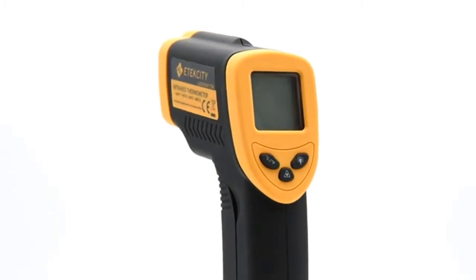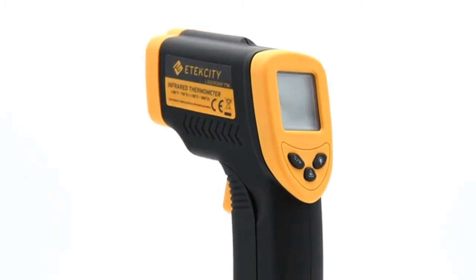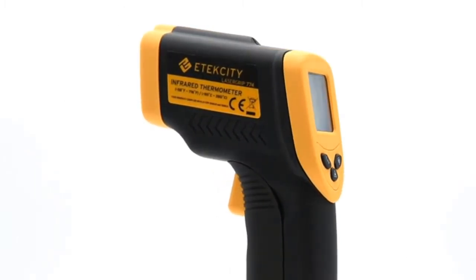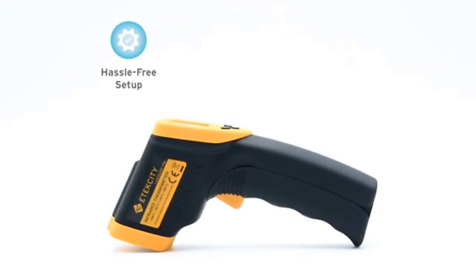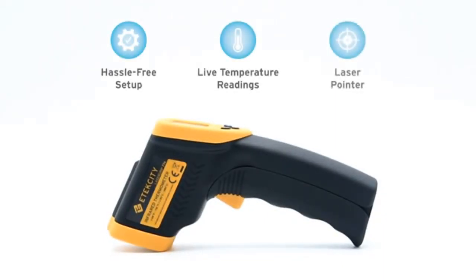The eTechCity LaserGrip 774 Infrared Thermometer is a compact device you can use to measure extreme temperatures. This essential tool can help you diagnose problems at home with hassle-free setup, live temperature readings, and laser-guided accuracy.